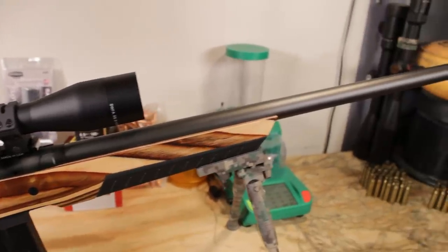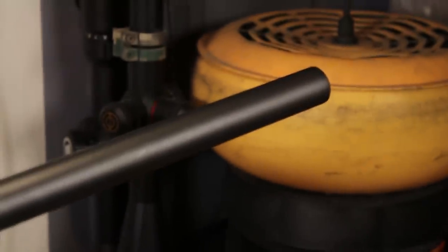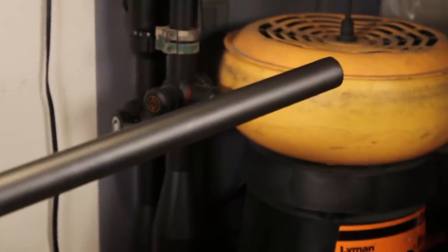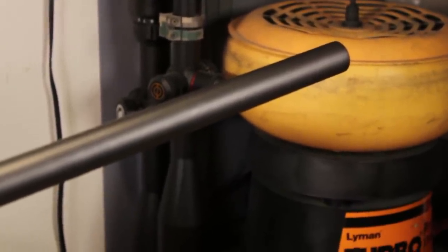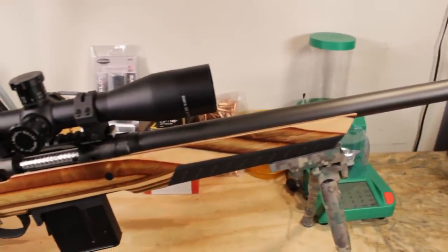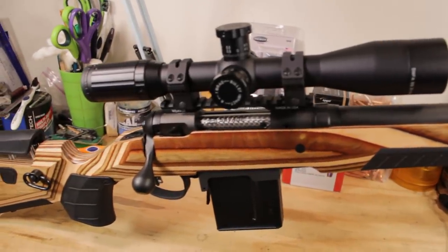If there is anything missing on this rifle apart from the stock, it's going to be the lack of any threading on the barrel. You're not going to be able to get your flash hider, muzzle brake, or suppressor on there unless you go and get this turned and threaded. Despite that, this is a great rifle for just going out and shooting as is, and that's really the only thing some of you guys are going to want to get done.